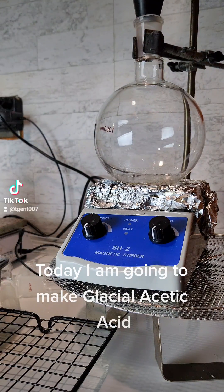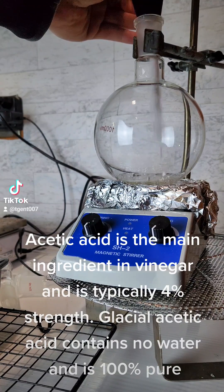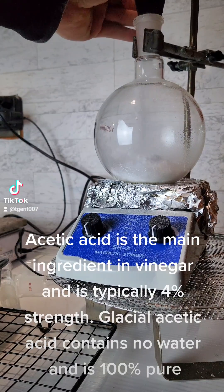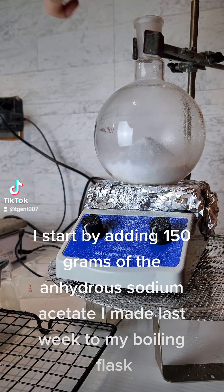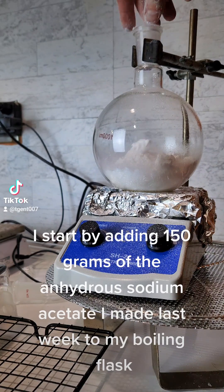Today I am going to make glacial acetic acid. Acetic acid is the main ingredient in vinegar and is typically four percent strength. Glacial acetic acid contains no water and is 100% pure. I start by adding 150 grams of anhydrous sodium acetate I made last week to my boiling flask.